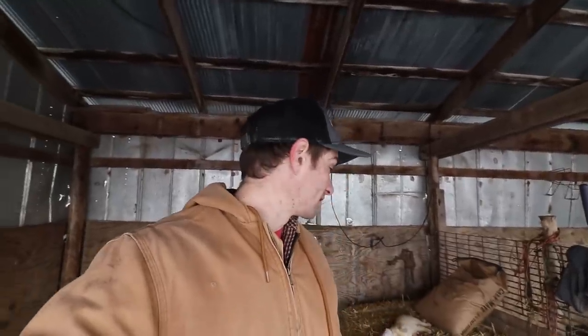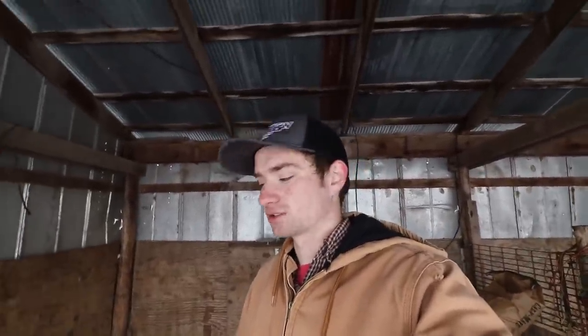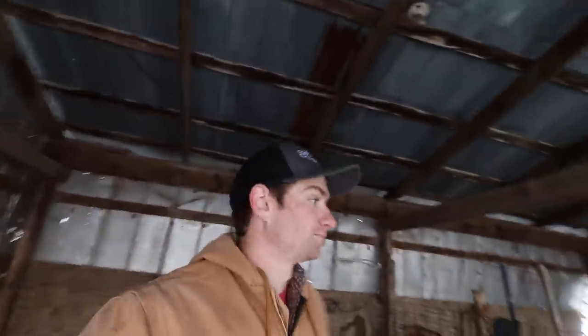That is my bare minimum list for things you need to start raising bottle calves. Obviously there's going to be a lot more stuff you can get as extras, but that's the stuff you need for sure. The other things like medication — you're probably going to need some scour boluses, vaccines, antibiotics — I'll do a whole separate video on those. But you will have to have some kind of scour treatment, because if you're raising five or more calves, you're going to have trouble with scours eventually.